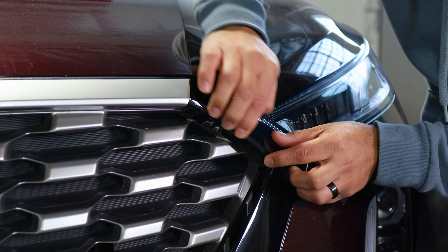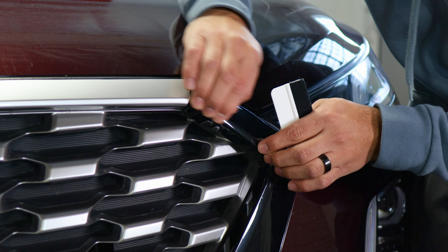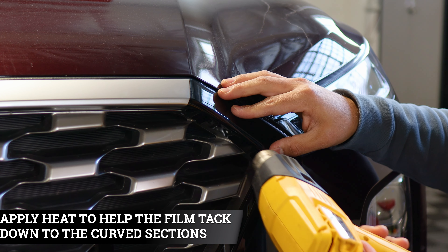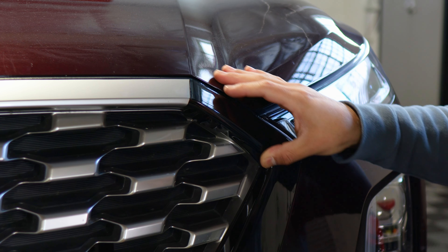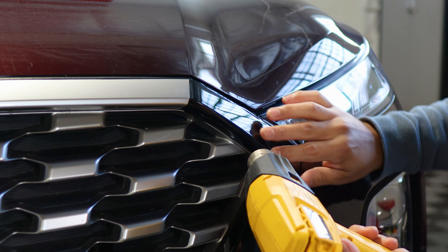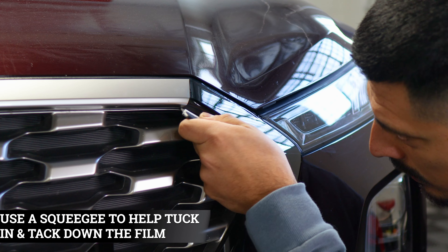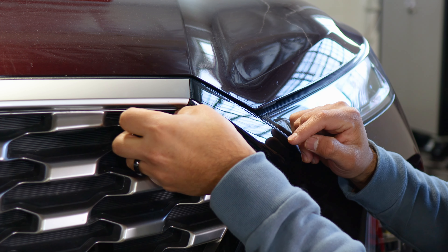If you're having trouble tacking it down, apply a little bit of heat to relieve the tension around the curved area. Grab your heat gun and apply a little bit of heat around this area. Let the film cool down, then use your finger to help it tack down underneath the panel. There's a small gap where you can tuck in the film. Repeat the same steps on the other end, and once you're done we move on to the last piece.